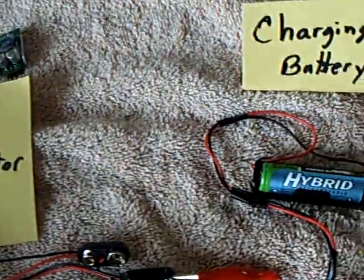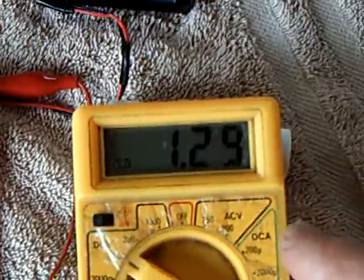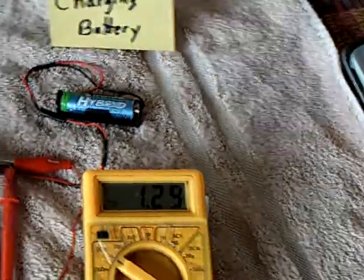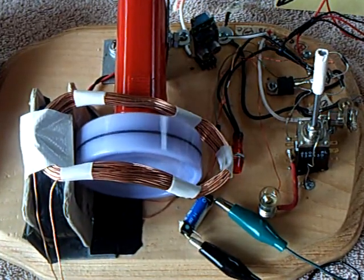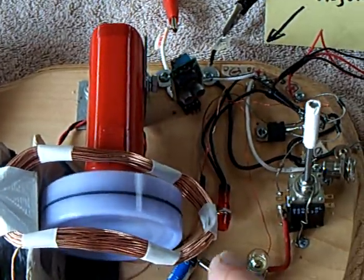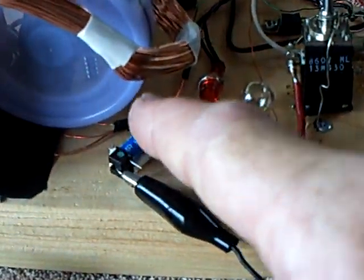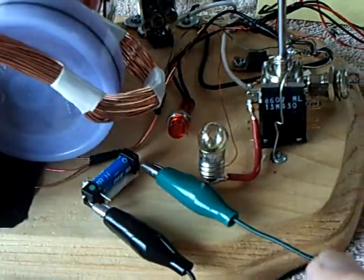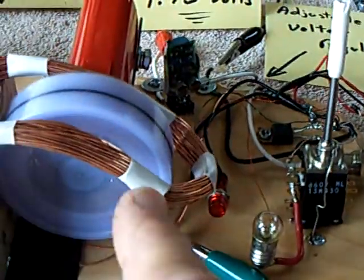Over here on the back side, there's a AA rechargeable battery that's currently being charged by the Bedini — that's the charging battery. What I added to the system was this loop of wire. They call it a window, and my particular one is a bent window because it's curved. I'm using a reed switch right here that triggers off of the magnets spinning around, and it's coming off of the charging battery through the reed switch into that coil, helping drive the motor.